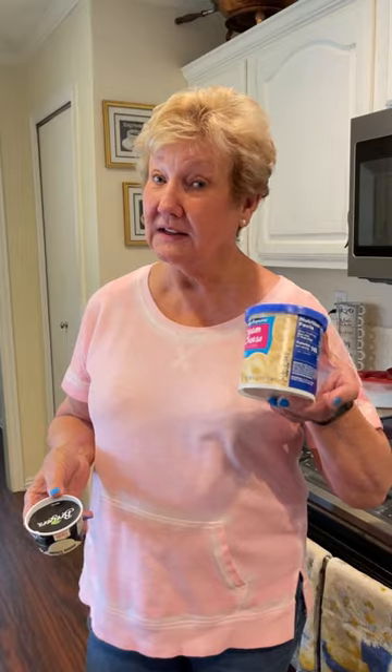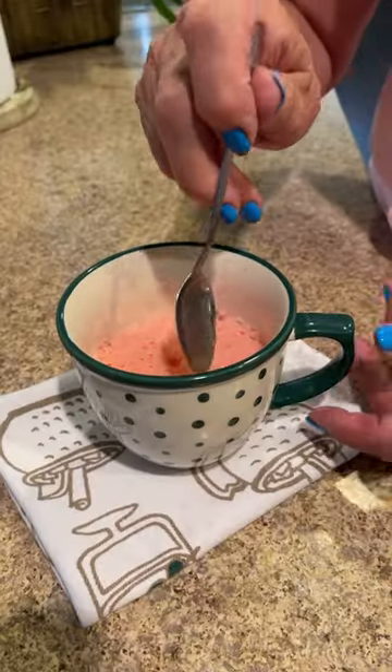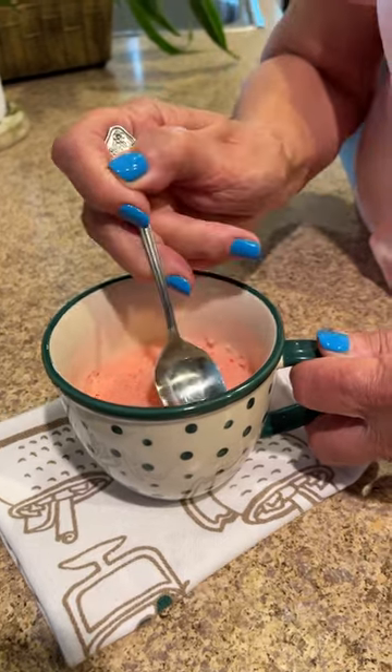Some people may want to add a little icing or some ice cream. I like mine just plain. Now let's try that first bite. Let me know how yours turns out!